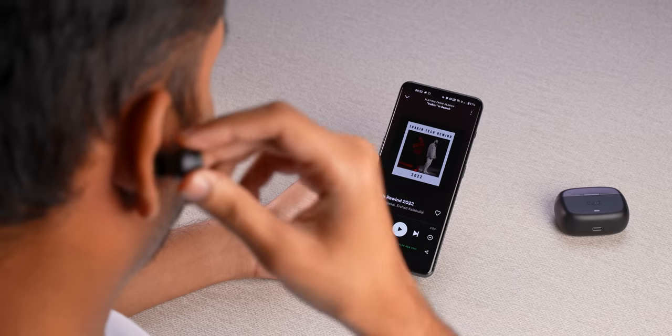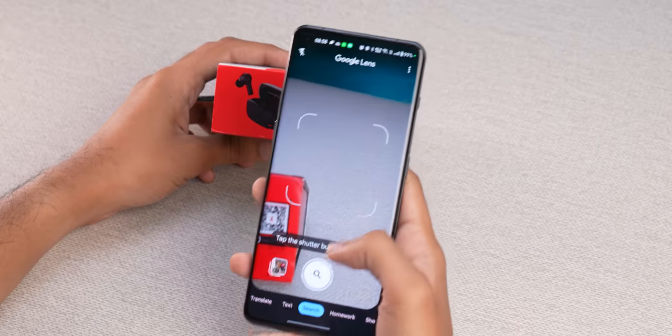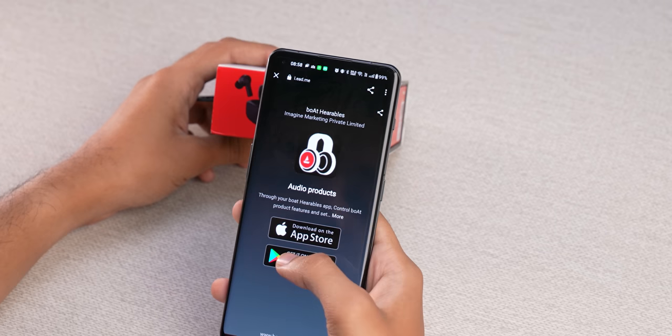One thing I thought was really good is in-ear detection. Sometimes it doesn't even happen in expensive TWS. As you remove the earbuds while listening to music, it will be paused — so that is a big deal. Another feature that I don't see much in this price range is Dual Connect, also called Multipoint Connectivity — you can connect two different devices at one time. And another cool thing — there is app support. Boat's Hearables app pairs immediately and you get a lot of functions.